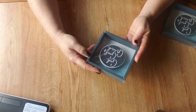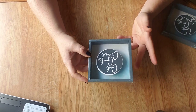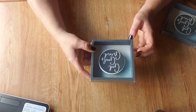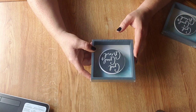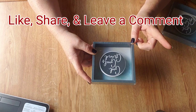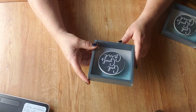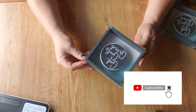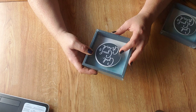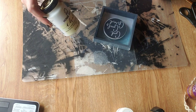Good morning witches, welcome back to Pagan Pathways with Jessica. This morning we're going to be using this little frame I got at the Dollar Tree — it was just one dollar — and we're going to make a pendulum board out of it. If you would give me a like and a share, and if you make your own make sure you leave a picture down in the comments. If you're new to my channel, hit that subscribe button and the bell so you can be notified every time I upload.